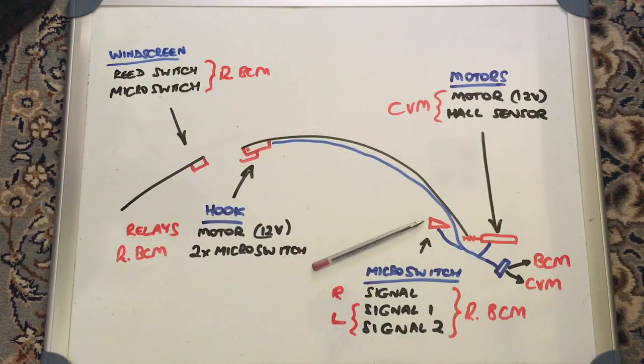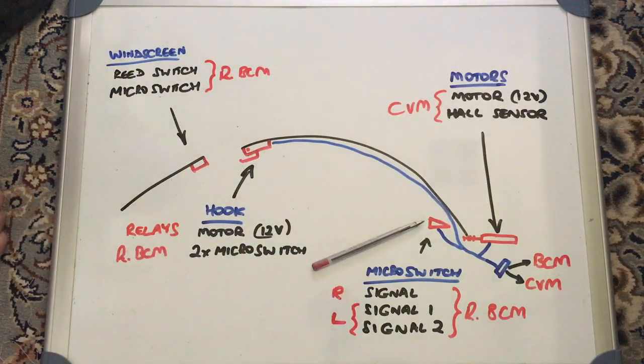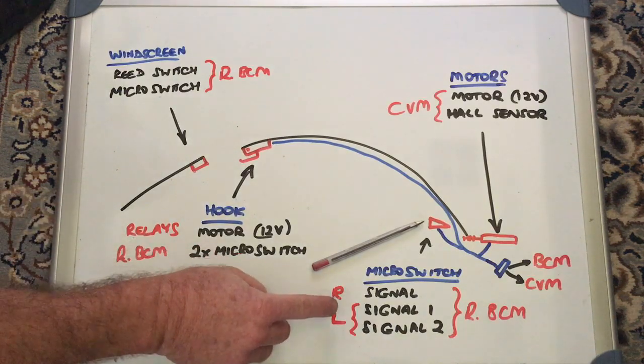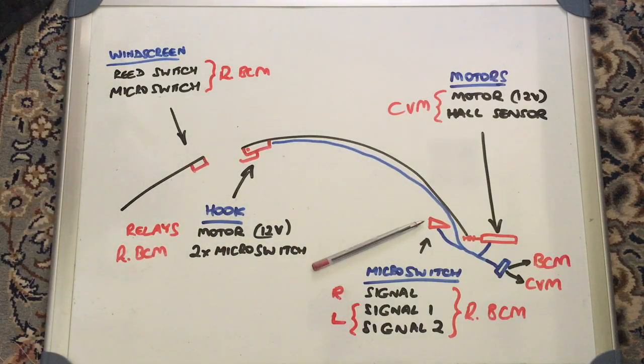These micro switches show the position of the roof as it opens and closes. There's one on each side, riveted into the frame, and you only get access to them if you remove the roof — though they're simple to replace by drilling out the rivets. The right-hand side has a single micro switch called 'signal,' while the left-hand side has two, called 'signal one' and 'signal two.' Interestingly, signal one on the left and the signal on the right are joined, so only one needs to give a good signal to confirm closed circuit — but you can test them independently.